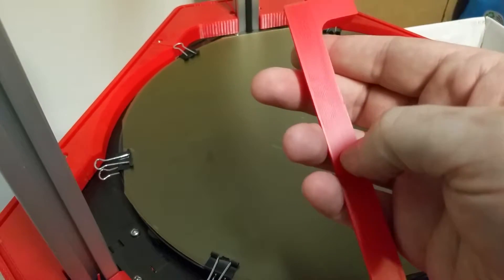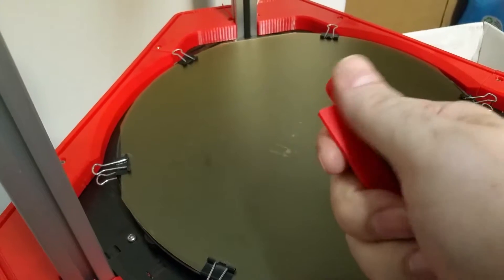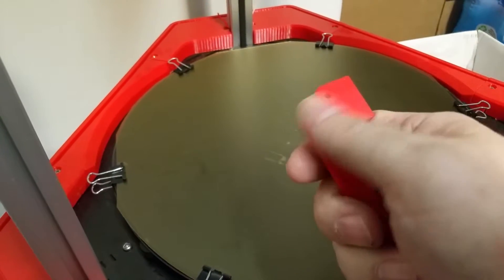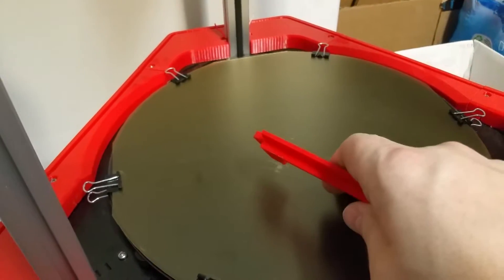And then the feel of this is absolutely smooth. This is the bed side, and it's just absolutely smooth as glass. So I'm pretty impressed with this stuff, this PEI stuff.